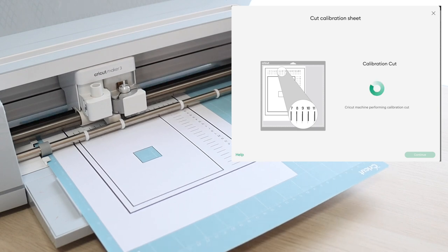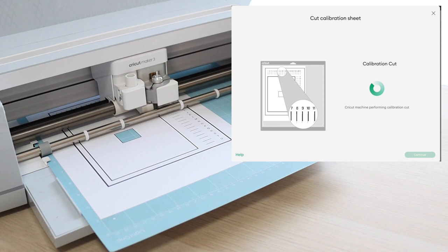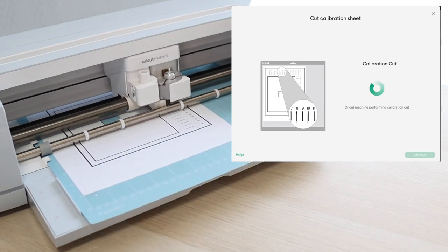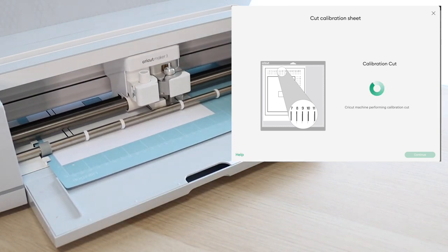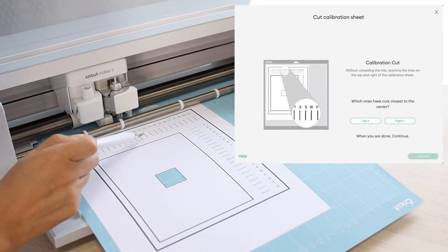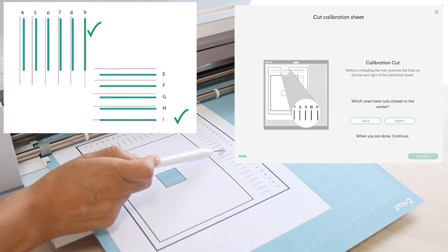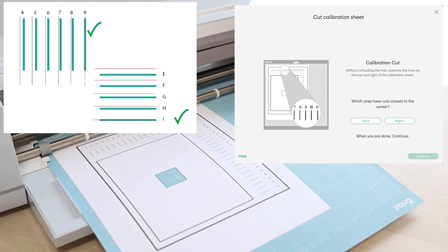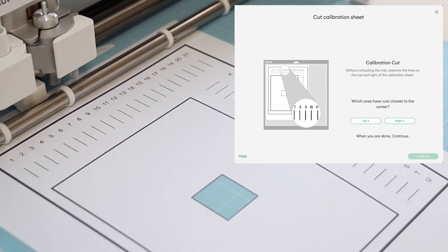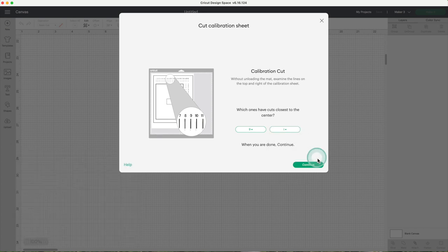I fast-forwarded this part of the video — this is the second part. Cricut will cut all the horizontal and vertical lines on the calibration sheet. Without unloading the mat, examine the lines on the top and right of the calibration sheet. Which one has the cut closest to the center? The result is going to vary based on your machine. In my case, the cut closest to the center was at position I.